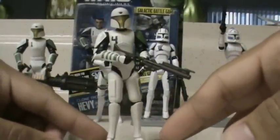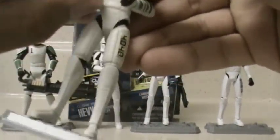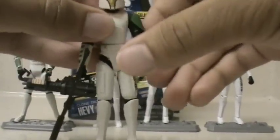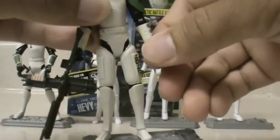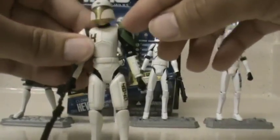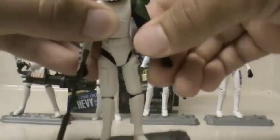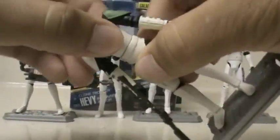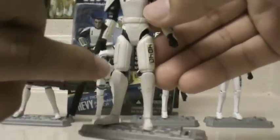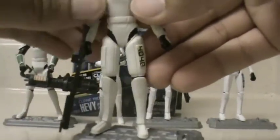First and foremost, let's go over his articulation. Cut Up has a ball-jointed neck, ball-hinged shoulders, ball-hinged elbows, swivel wrists, swivel waist, ball-hinged hips, ball-hinged knees, and no articulation on the ankles.